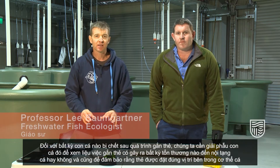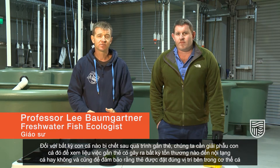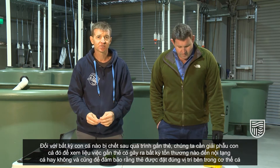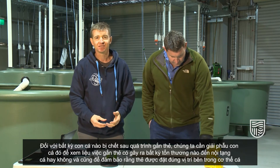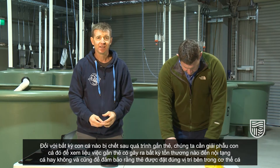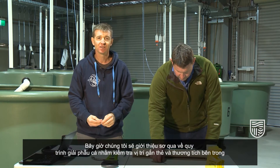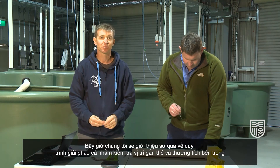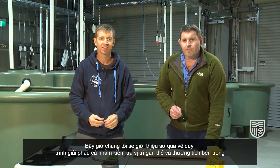For any fish that die following the tag insertion process, it's always good to perform an autopsy to check if the tagging procedure has led to damage of any internal organs, and also to make sure that the tag has positioned correctly inside the fish. We'll run through the standard process now of performing an autopsy on the fish to check for tag location and internal injuries.